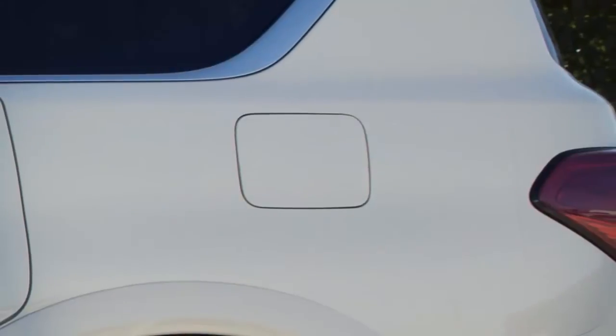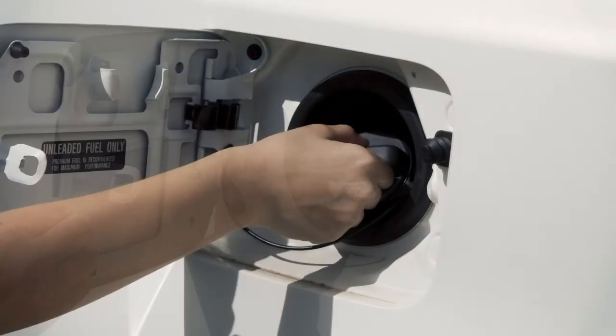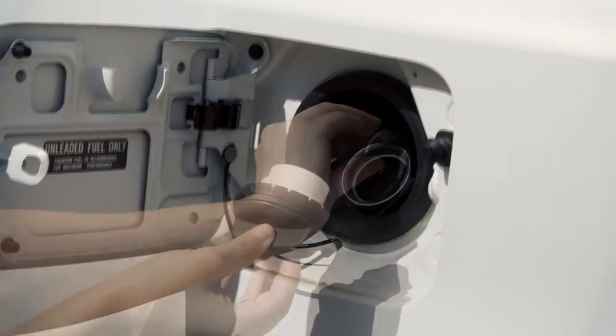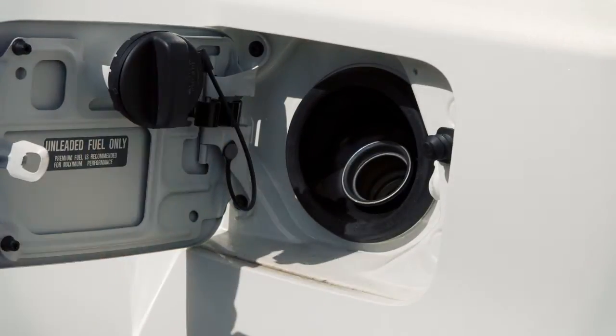To open the fuel filler door, exit the vehicle and push the right side of the fuel filler door. To remove the cap, turn it counterclockwise. Put the cap in the holder on the fuel filler door while you are refueling.